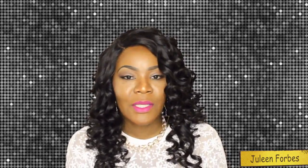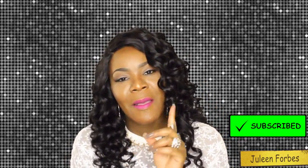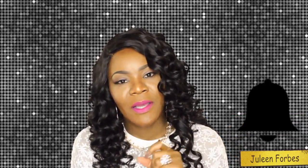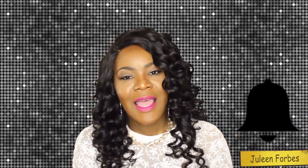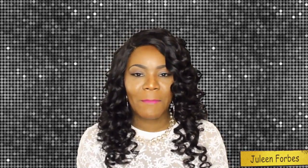Until next time, please don't forget to rate, comment, and subscribe for future videos. Don't forget to hit that notification button so every time I upload a video you will be notified. Until next time, I will see you in my next video — thanks for watching, bye-bye!